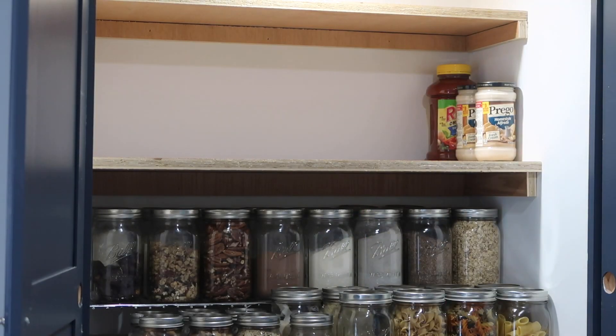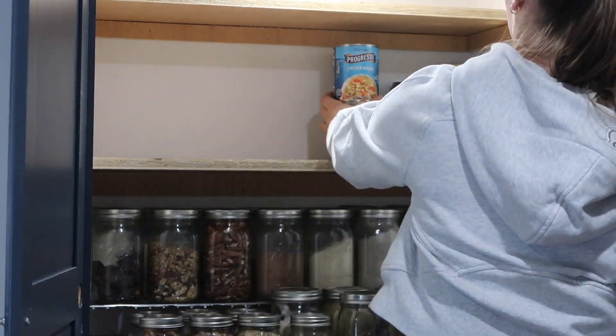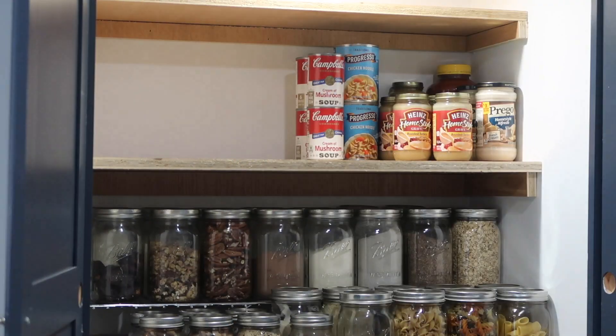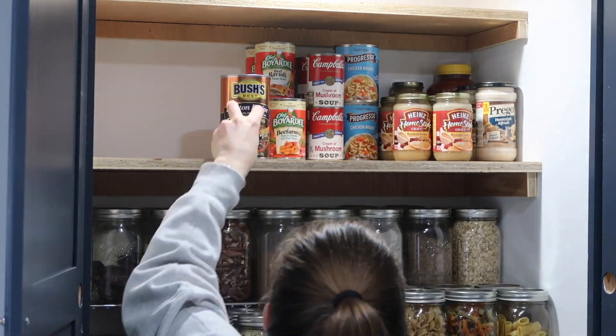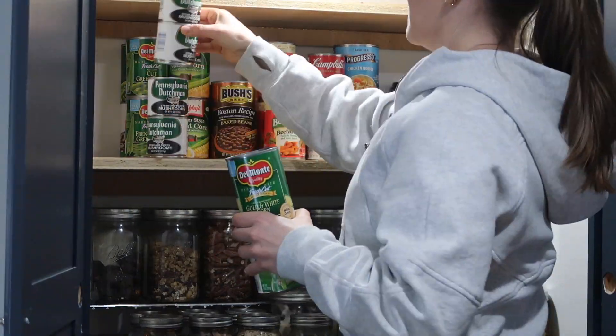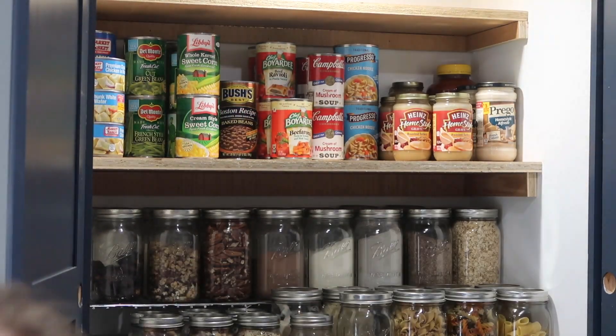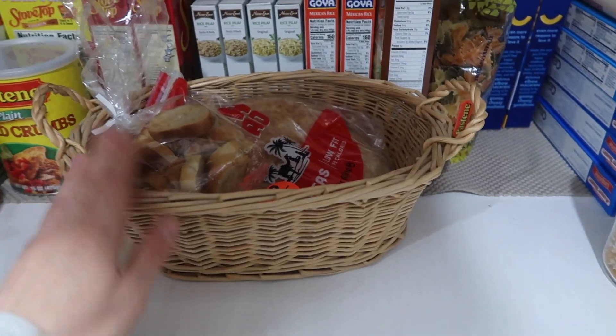All my baking chocolates and any sort of sweet treats are going to go behind these jars just to hide them from view. The next shelf is going to be all of our canned goods. I like to stack things front to back so that we know just how many we have left, and if we're doing a grocery run we can easily take inventory of what we already have. We're going to put our bread in a little basket, and that is it.